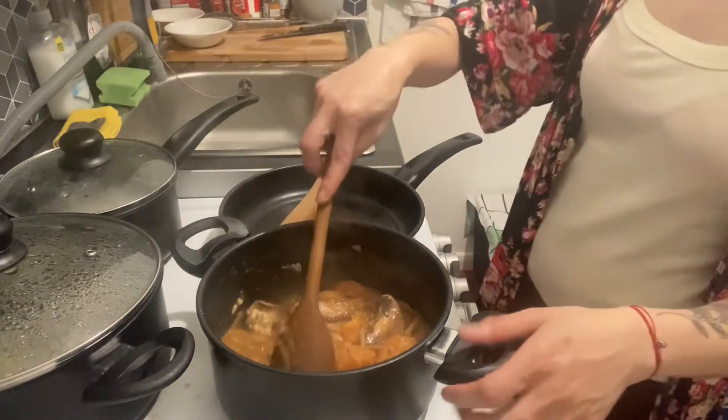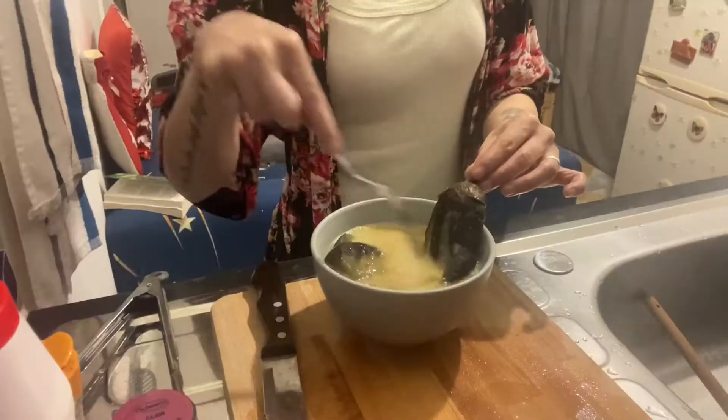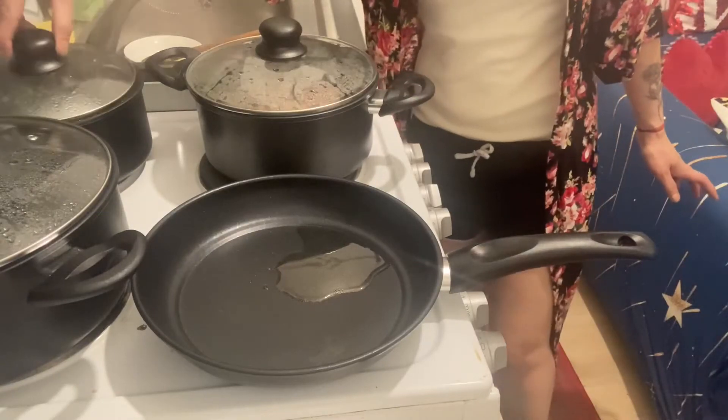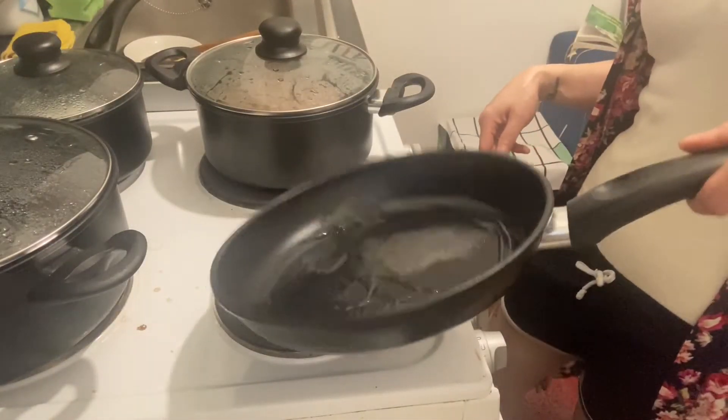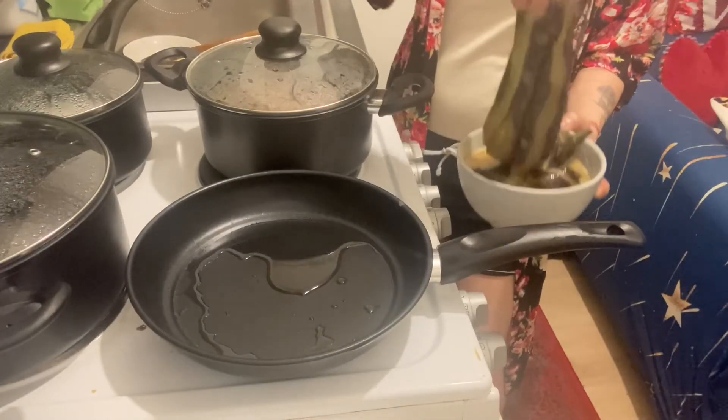We'll leave it on one side. Okay guys, my aubergine is done — yeah, that's perfect! My rice is almost done as well. Can't wait to eat. Look at that, guys!